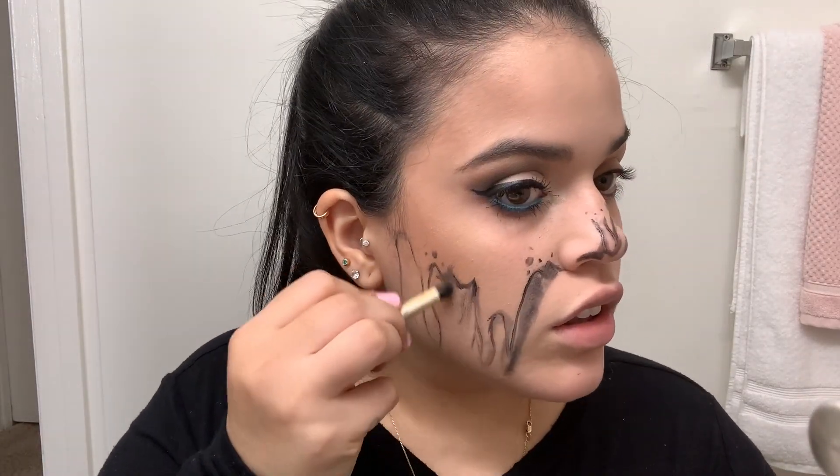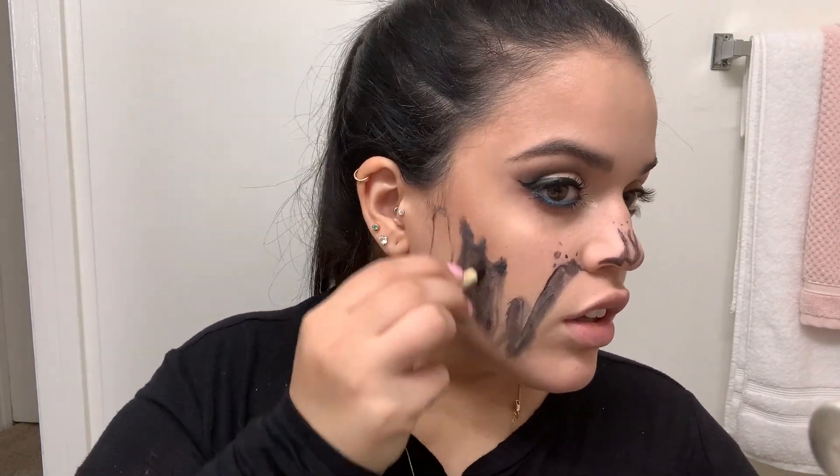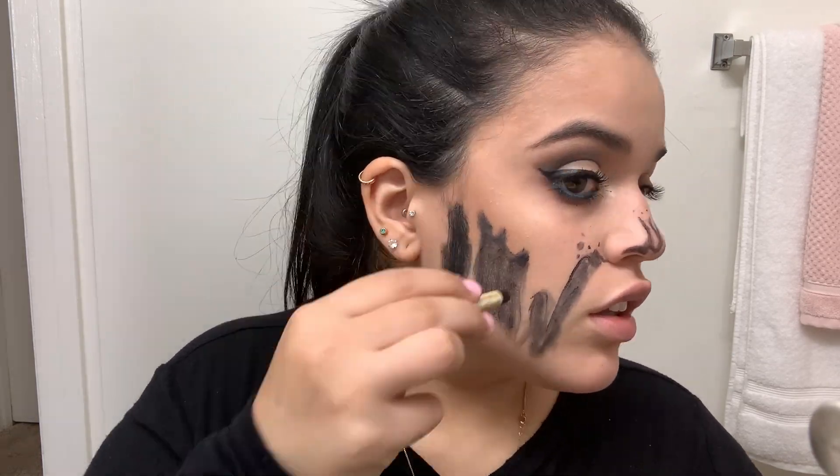From here, everything's going to be self-explanatory — I'm just shading everything in, correcting, making things darker. Shading is all I'm going to be doing from now on.